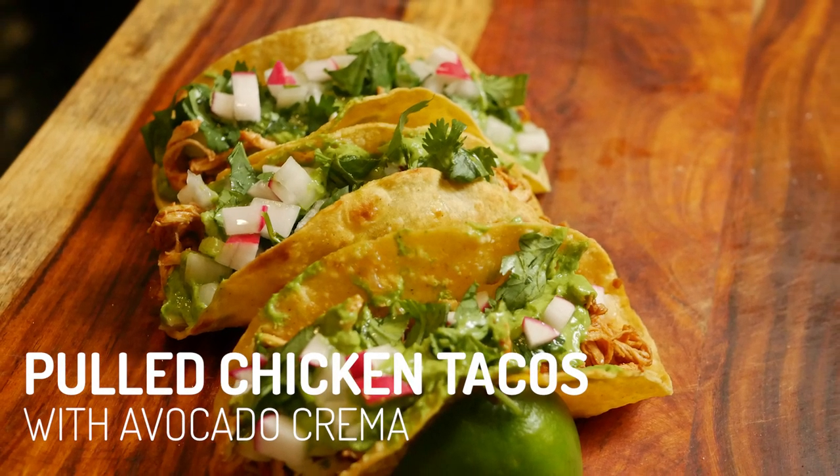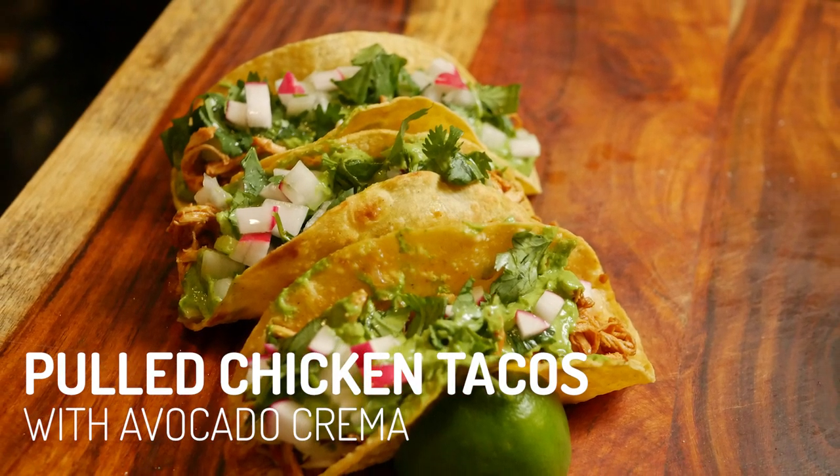Anytime is a good time for tacos, especially when it's the type with pulled chicken and avocado crema.